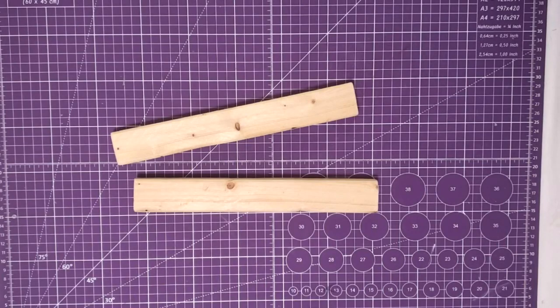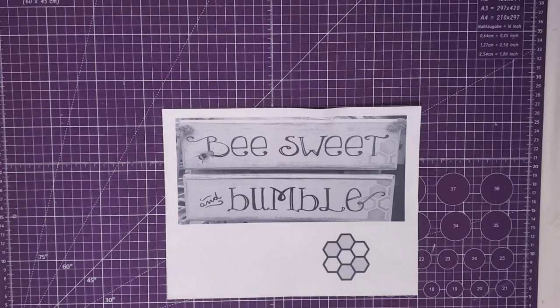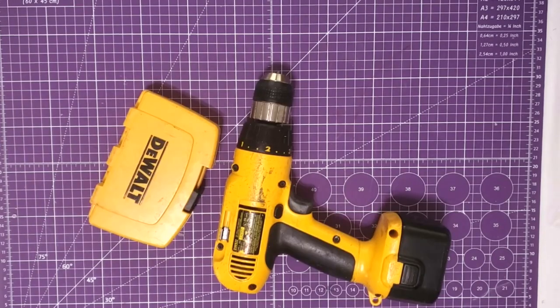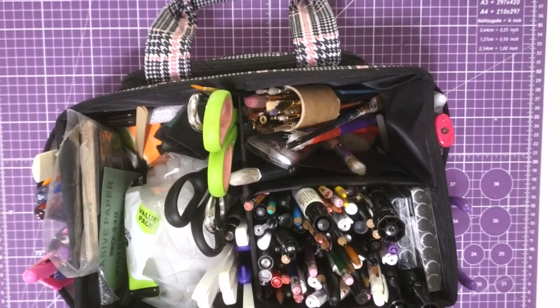Hey y'all, it's Trish. For this project, I'm going to use two scrap pieces of 1x2 that I had in my wood pile. They're about 10 and a half inches long, and they are beat up, but that's okay — they work perfectly for this project. Some twine, a bee sticker from Hobby Lobby, this picture that I printed from the computer, some chalk paint and some acrylic paint, my drill, my glue gun, and some tools from my work caddy.